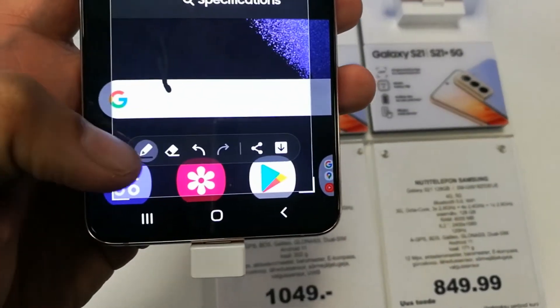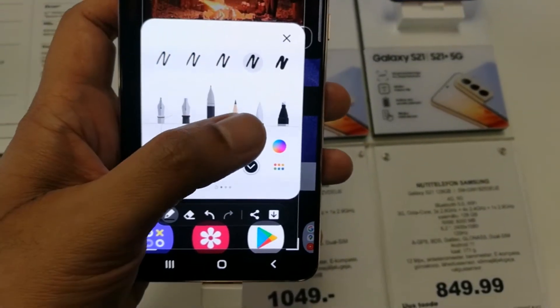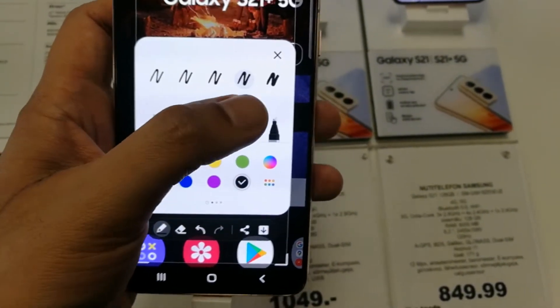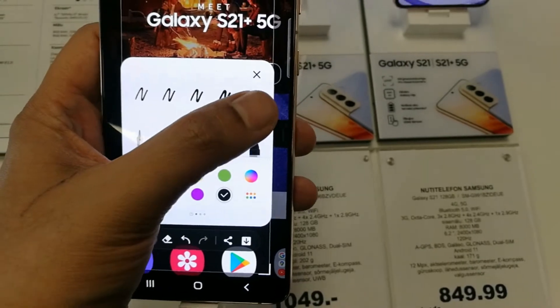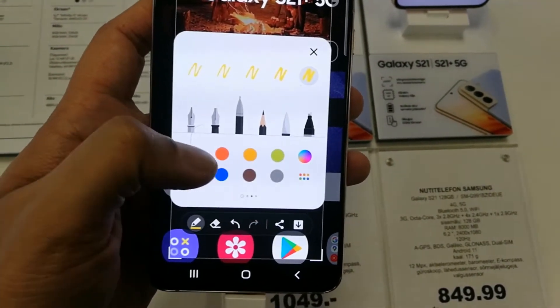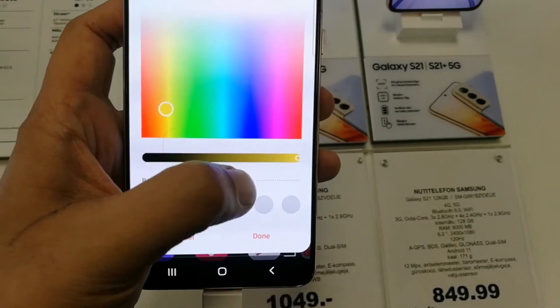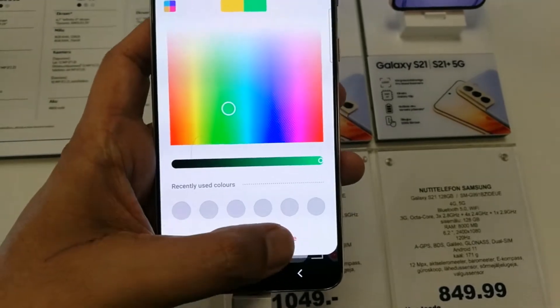And if you want to write something on it, you can also write — there are different pen options you can see over here, and there is a different thickness option and you can select any thickness. On the downside there is a different colors option, and you can also customize your color as well.